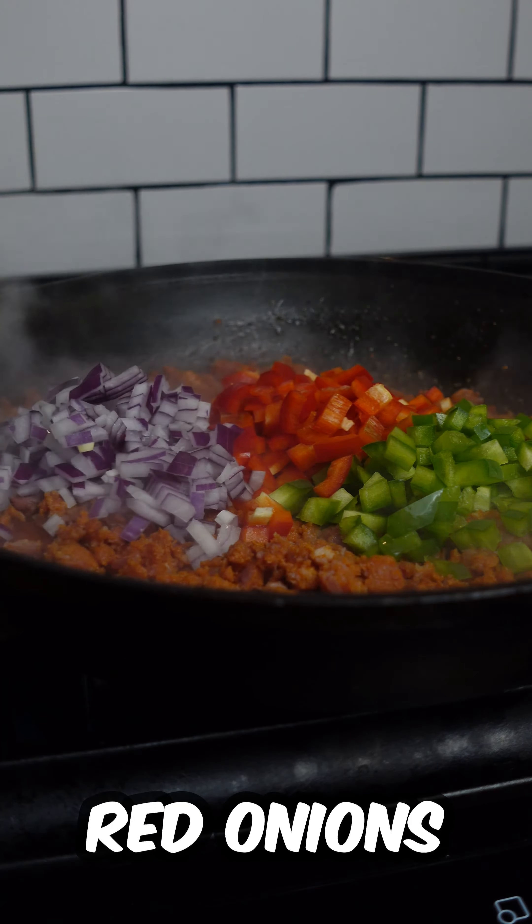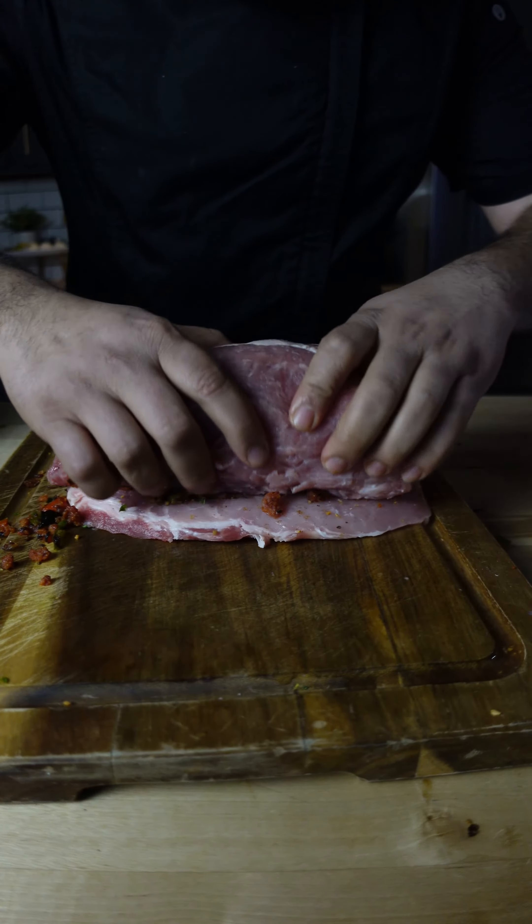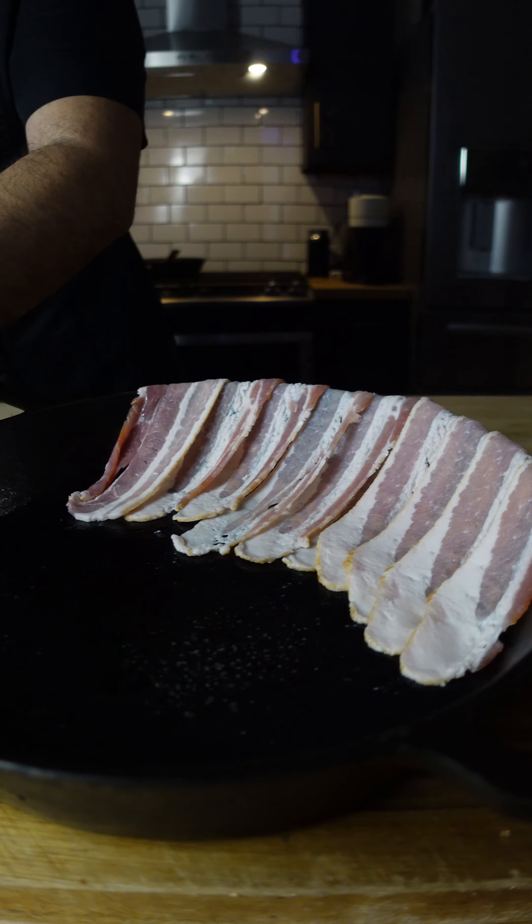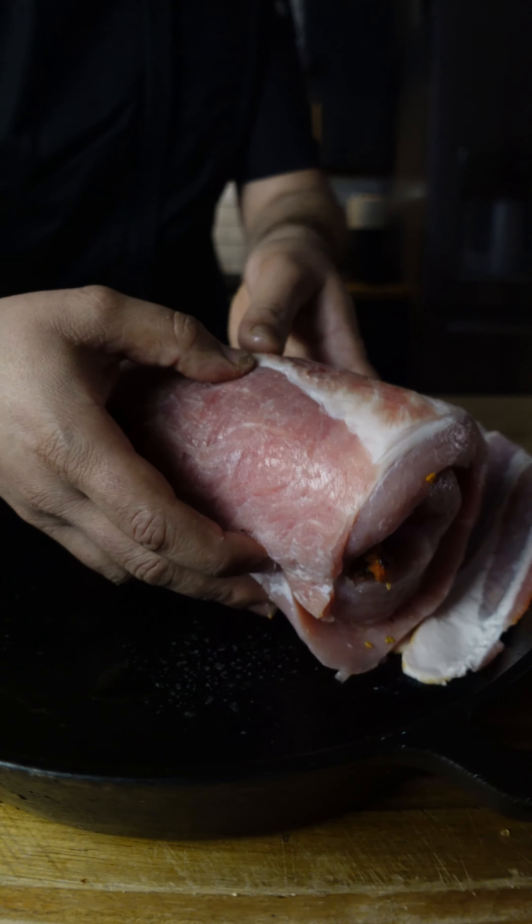Start by cooking the chorizo, adding green peppers, red peppers, and red onions. Once the chorizo is done cooking, you're going to want to spread it over the pork and roll it from one end to the other.